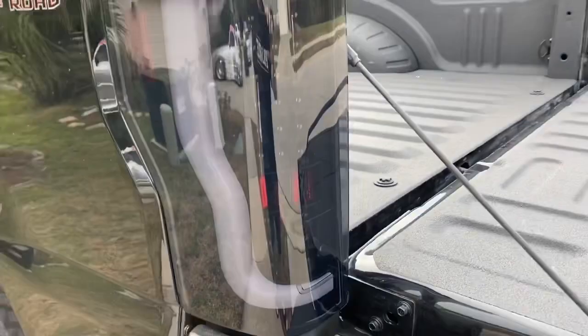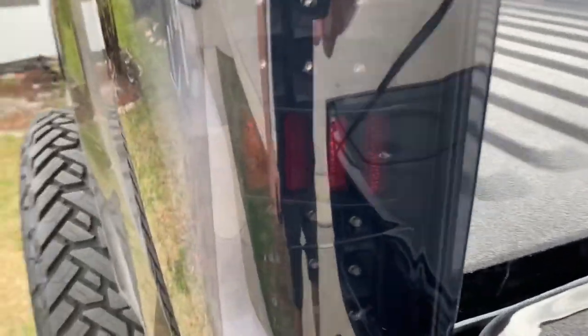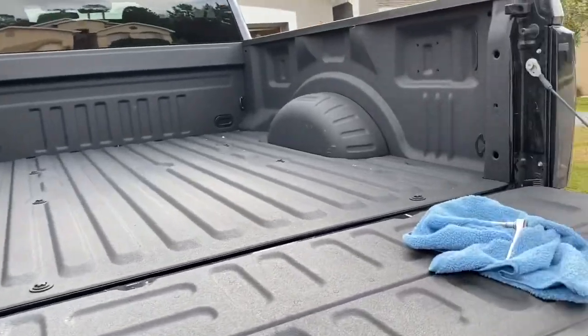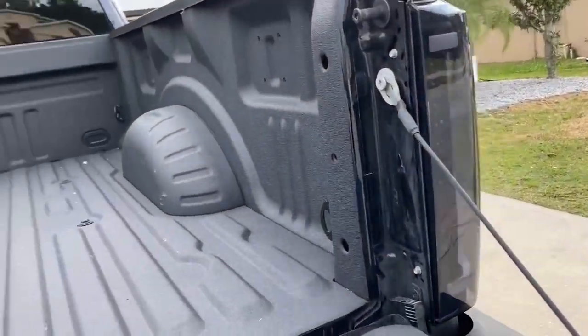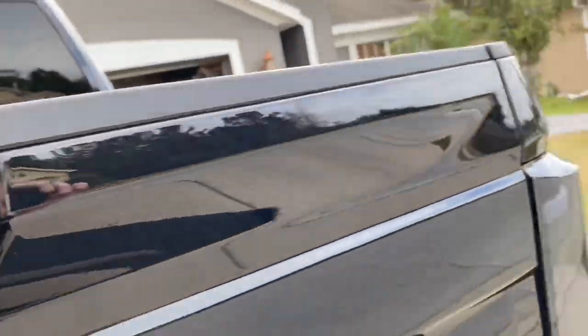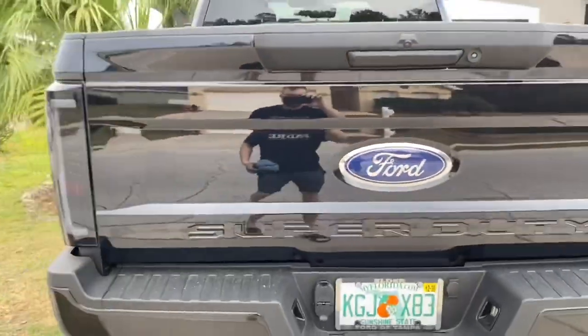And when they turn off there's a reflector in there. Back now.